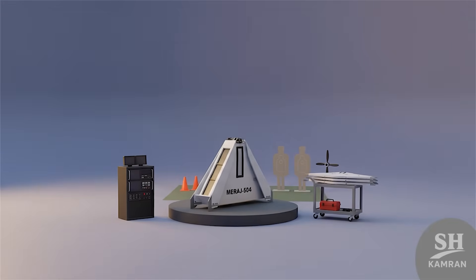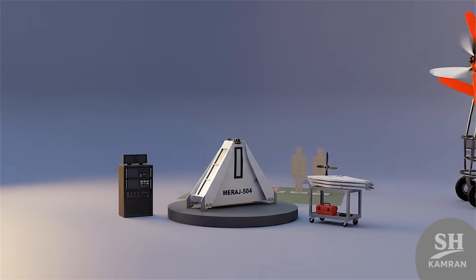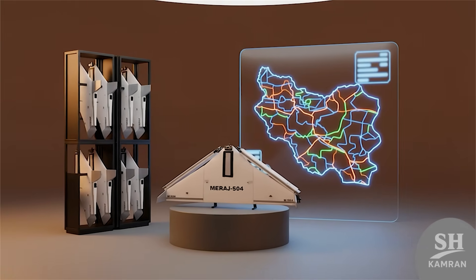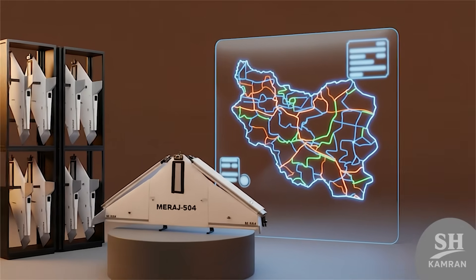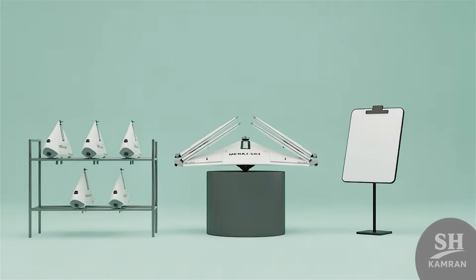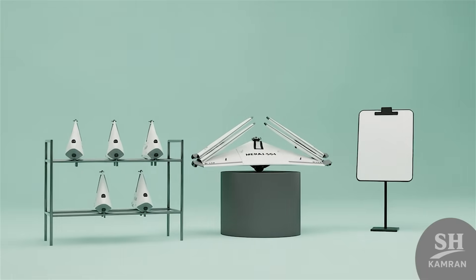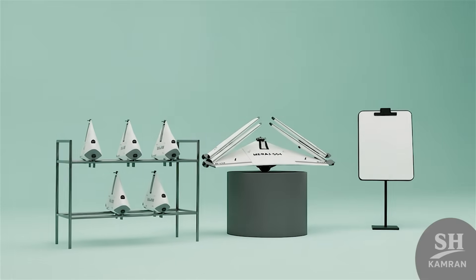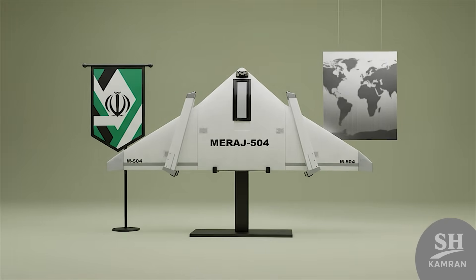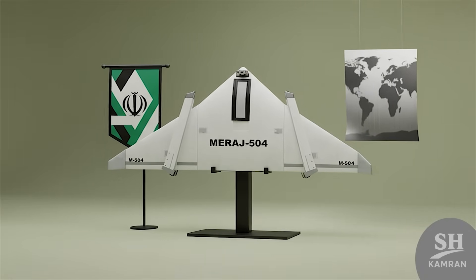So far there is no confirmed combat record officially available, but in domestic exercises the drone has been used many times. Reports suggest light suicide drones were used in regional clashes, and Western sources worry about Iran expanding such cheap capabilities. Production numbers are unknown officially, but its simple design suggests large-scale manufacturing is possible. The main user is IRGC ground forces with tactical field units, and export or international sales have not been reported.